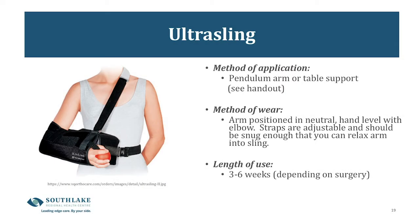Your sling. The sling that we use is called an ultra sling. You'll be asked to wear this constantly — 24 hours, 7 days a week — for a duration of 4 to 6 weeks on average. The accompanying video will show you the ideal way to have the sling positioned, as well as how to safely take your sling on and off. The sling is only to be removed for the exercises your therapist has prescribed and for personal hygiene.